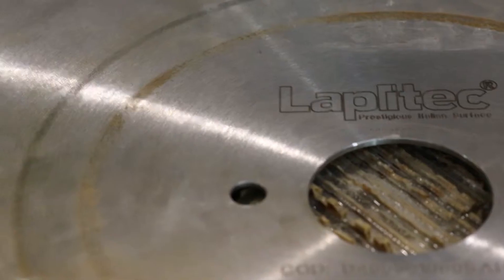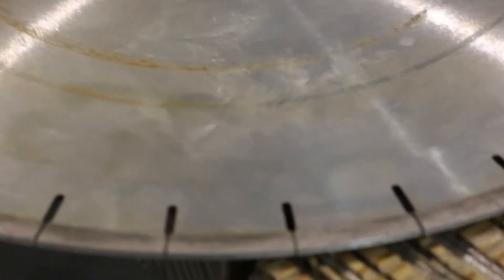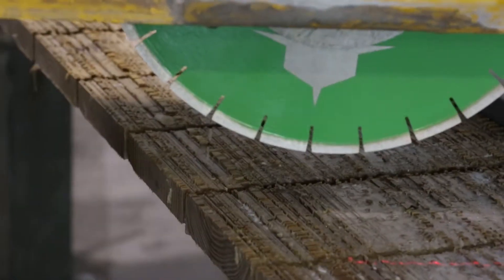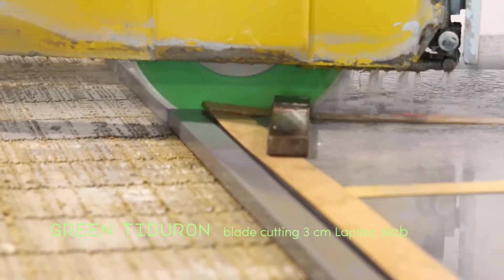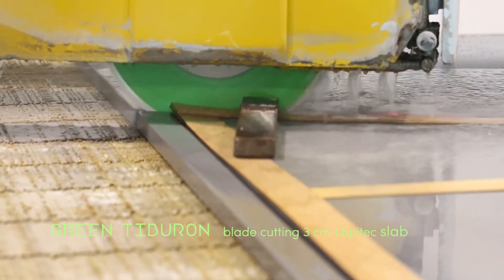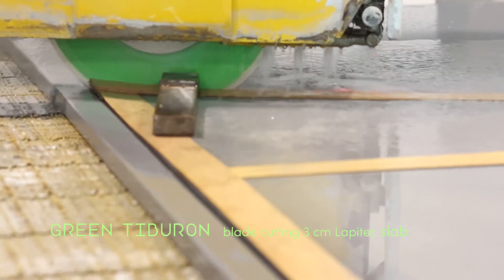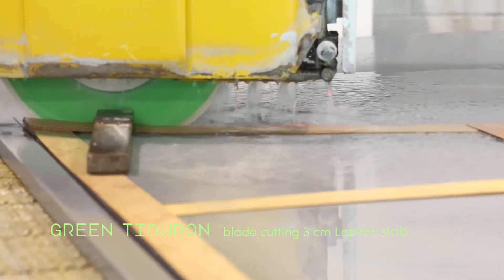This shop called me to come over because they were cutting Lapitec with a blade from Lapitec — the silver Lapitec blade. But after one slab of cutting, it really wasn't working too well. Super noisy, super slow. It kept dulling out at the end of the slab, to the point where they would have had to redress it. The bond wasn't really accurate for this saw or for Lapitec.